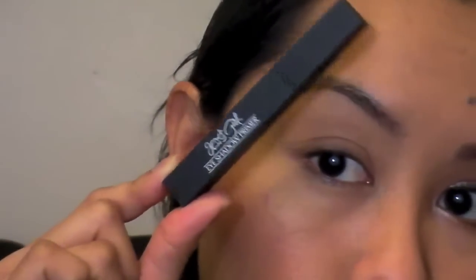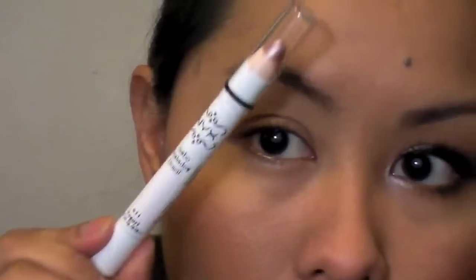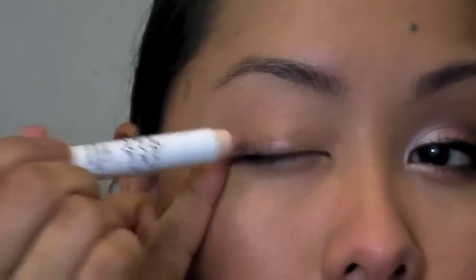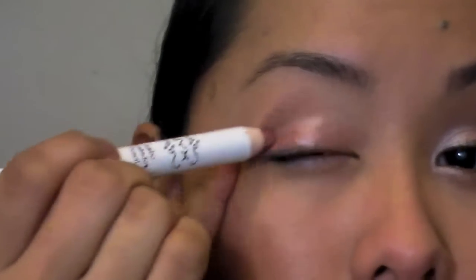I've already primed my eye with Jessie's Girl eyeshadow primer, which you can find at Rite Aid. Next we're going to use a base — this is NYX Jumbo Eye Pencil in Yogurt, and it's just a shimmery pink color. We're going to put this all over the lid. You can really just use any shimmery pink base you want to help the colors be a little bit more vibrant. I just blended that out with my finger.